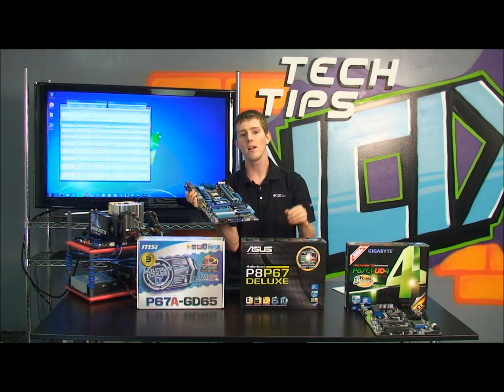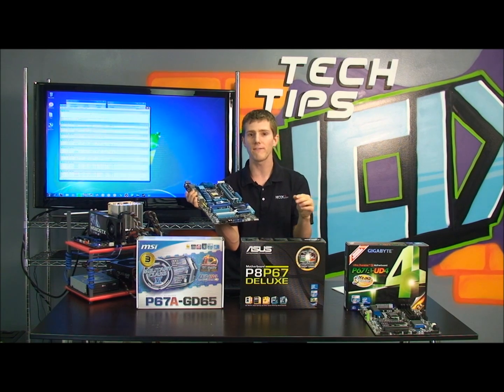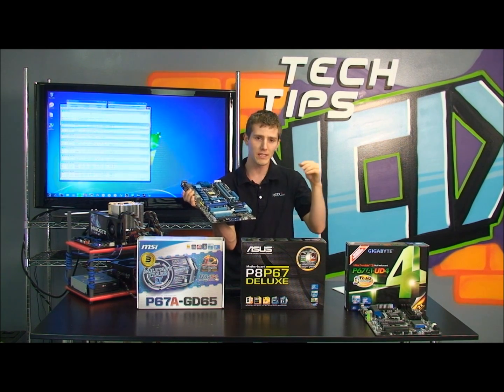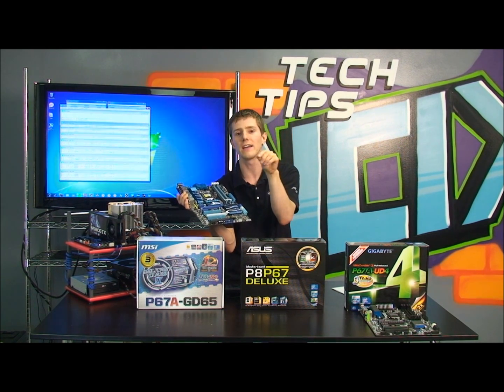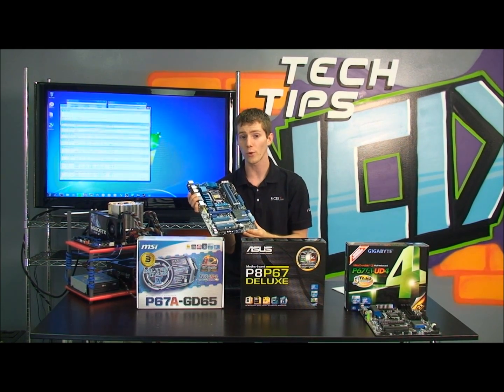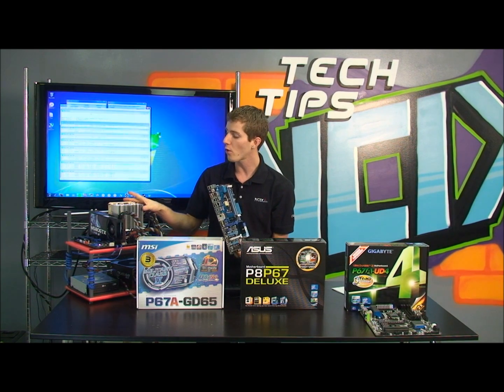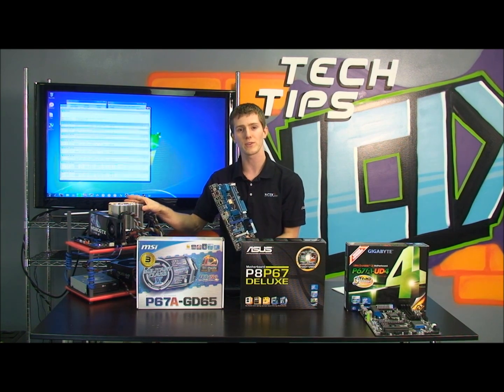They've changed the branding a little bit — they all start with a 2. Instead of being a Core i3 530, for example, it would be a 2-5-something-something. So that's how you can tell it is a 2nd gen Core series processor. For example, the one we're going to be using for our overclocking guide today is the Core i7-2600K.